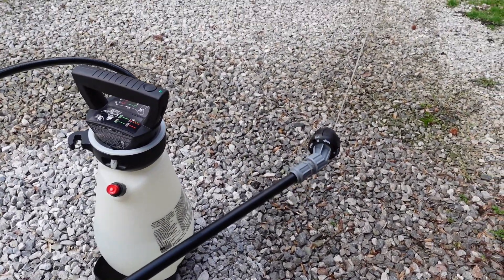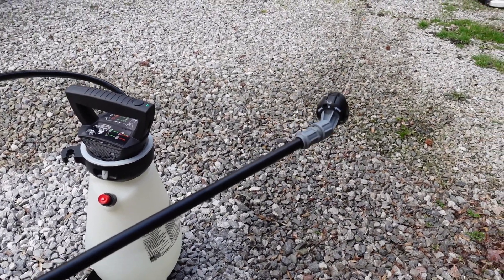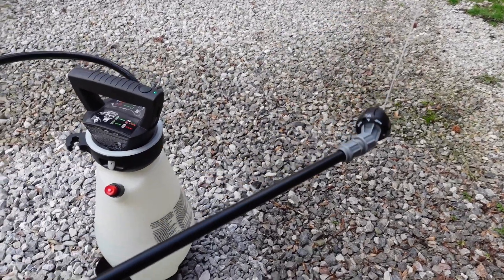Now it's shooting the stream out there — wow, that's got to be 20 feet.